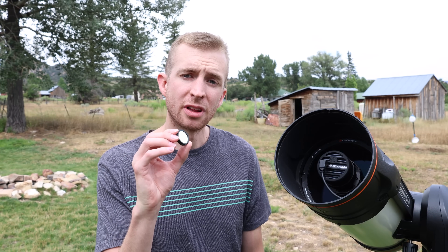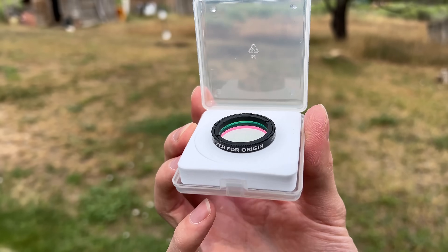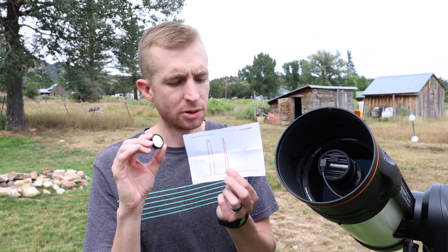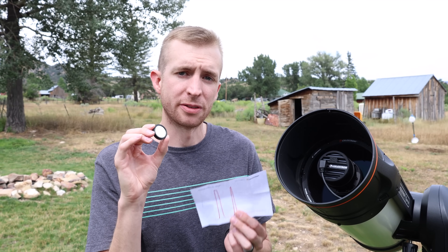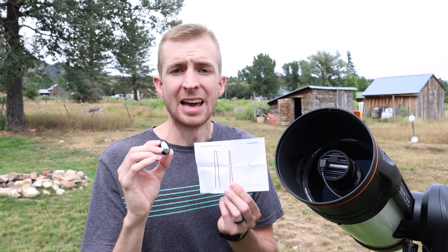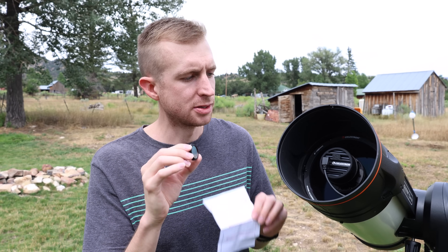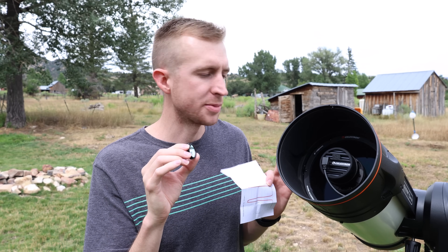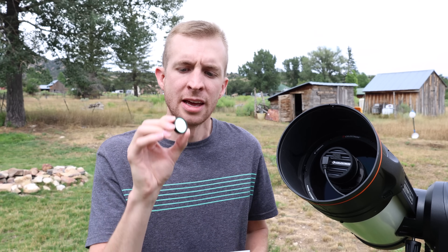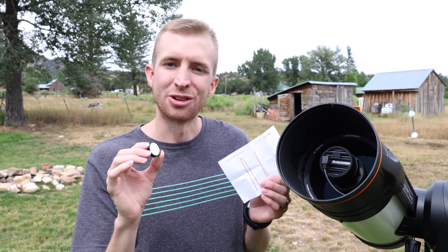The Origin nebula filter is also excellent. It passes the hydrogen alpha, hydrogen beta, and oxygen III bands at about 90% or more, and they include an optical quality report with each Origin nebula filter so you can verify those transmission levels. The filter is also designed to be used specifically with the fast optics of the Rasa 6 at f/2.2 — you get that really steep light cone and this filter is optimized for that, giving you excellent sharp results in your images.